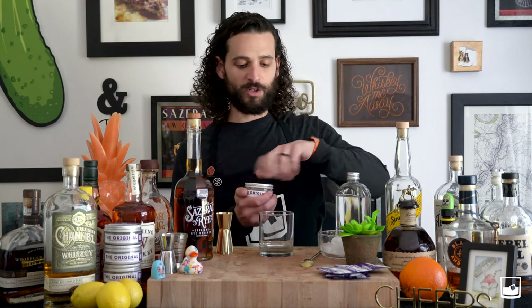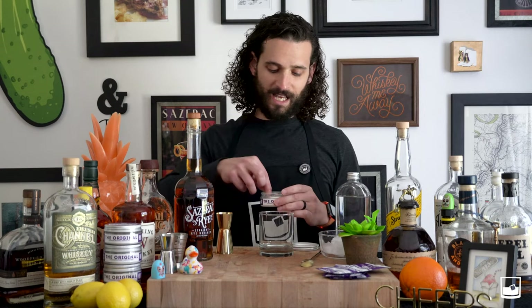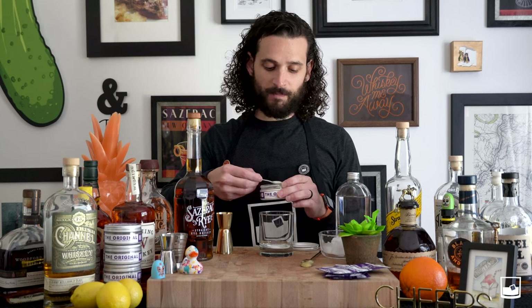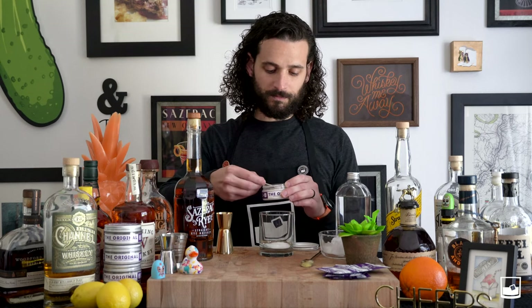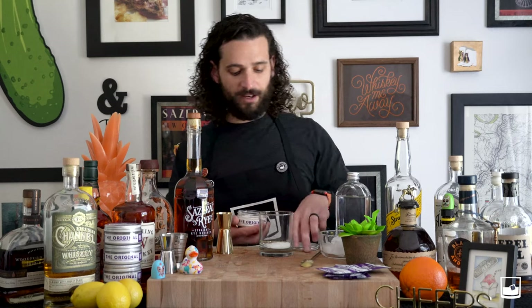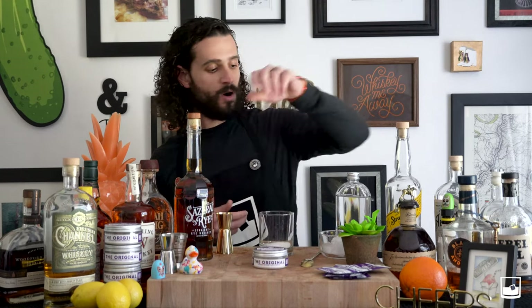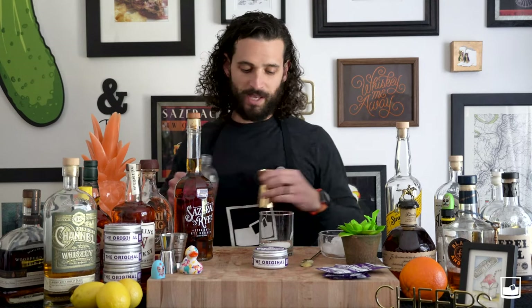To make a Leisuremen's Original, you're going to use four level scoops of our original mix — and we give you a scooper inside of each jar. One, two, three, four. To that you're going to want to add one ounce of high quality H2O, or in my case, some good Louisiana water. Let's add that one ounce.